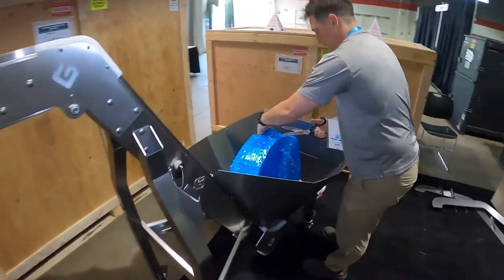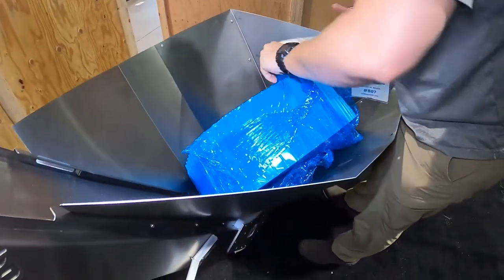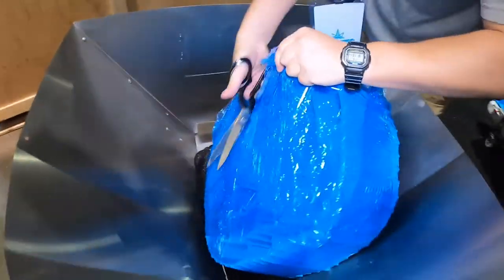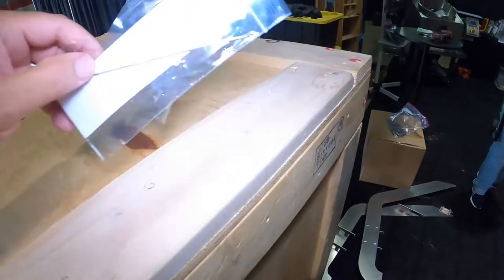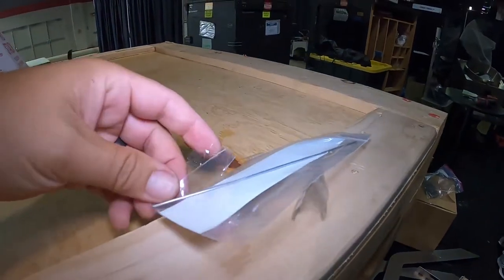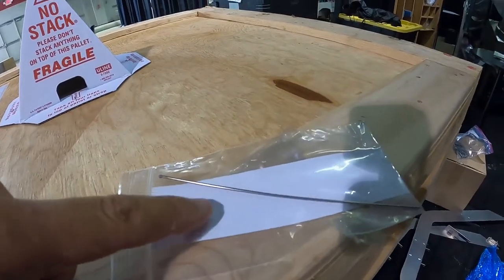Once you have rolled your new rise conveyor out of the crate, begin by opening the pre-packaged conveyor belt. A very important thing to note here is the small plastic bag with the GreenBros sticker attached to it. In this bag is the locking pin that will come into play later on in this tutorial. Be sure to set that aside for now.